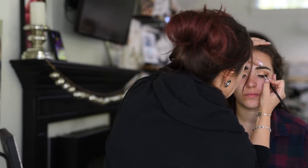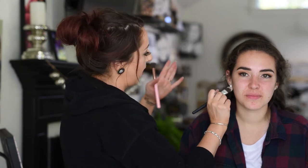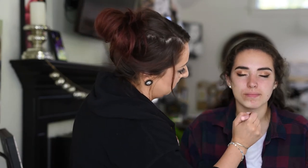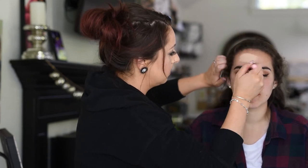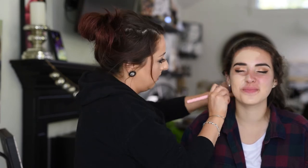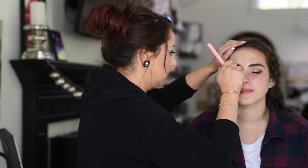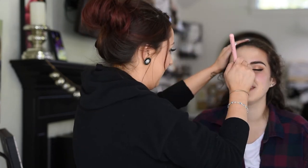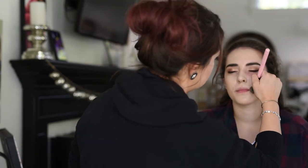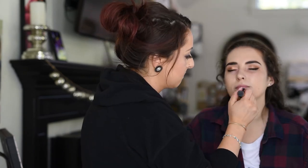Once I have the liner perfected I'm moving on to foundation. I'm using the Milani 2-in-1 foundation in the color 01 Creamy Vanilla, which is very yellow, and mixing in my Amazonian Clay from Tarte in the color Ivory, which is very pink, to make the perfect color for Kendall. I'm buffing that on with a small brush — usually I'd use a beauty blender but I forgot mine, so I'm using the small brush instead, which turned out fine.